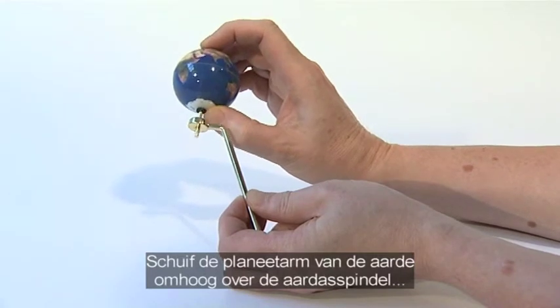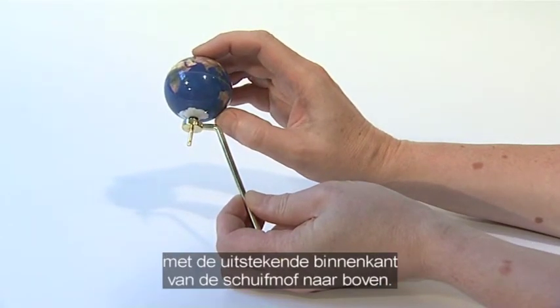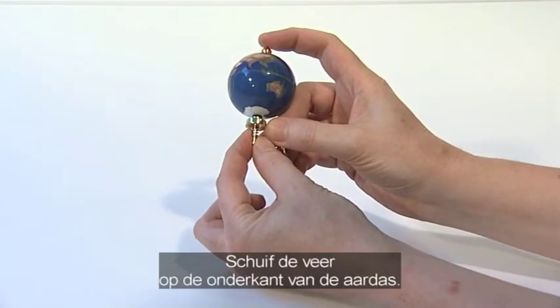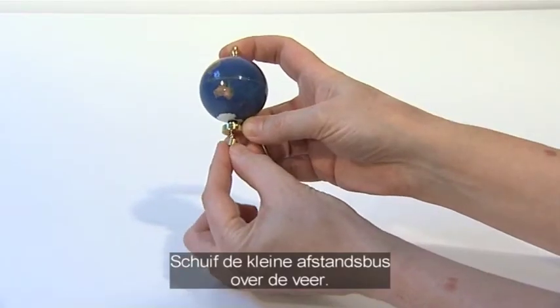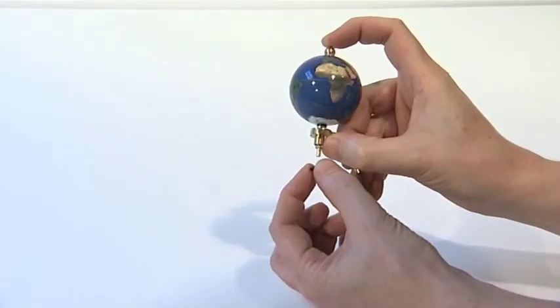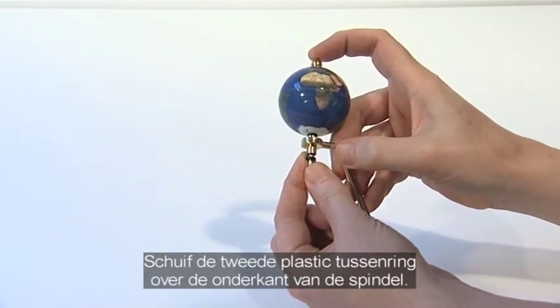Slide the Earth support arm onto the base of the Earth axis spindle with the projecting inner face of the collar upwards. Slide the spring onto the base of the Earth axis. Slide the small spacer tube over the spring. Slide the second small plastic washer onto the base of the Earth axis spindle.